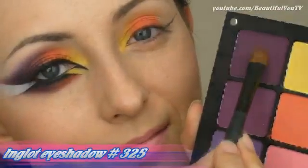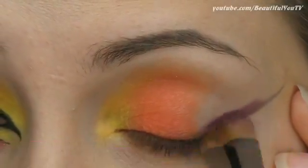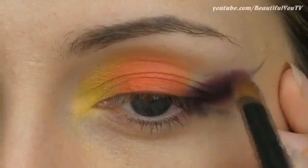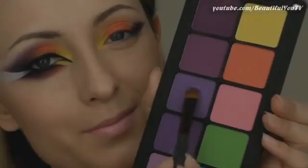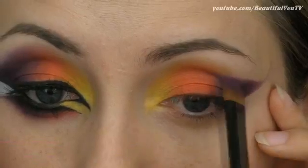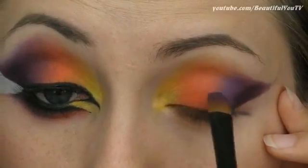Now when you are done, start filling in the empty space on your moving lid. Apply the dark purple color next to the contour that you have just created, and then add a lighter version of purple color next to it. Don't forget to blend the harsh lines if you have any — we want the transition from one color to another to be as smooth as possible.